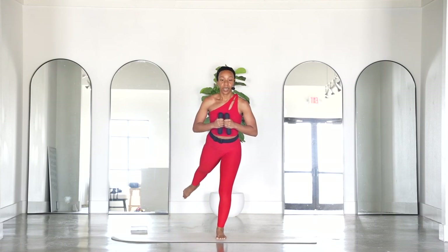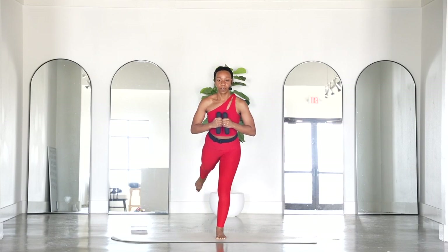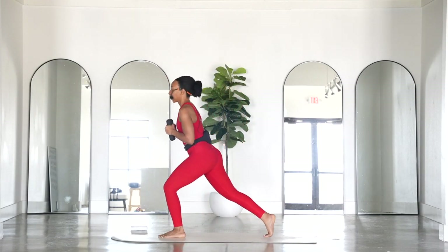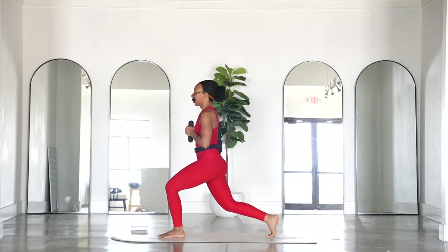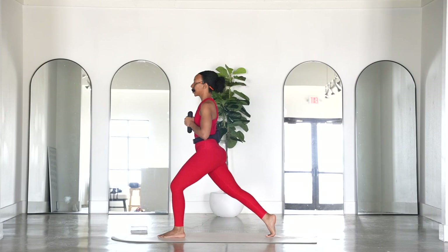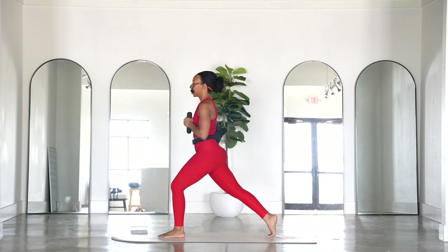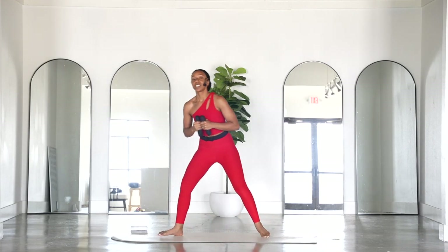Pulse it up — tiny little pulse. Eight, seven, six, five, four, three, two, one — step it back and come right into those lunges. Lift four, three, two, one. Beautiful — you can step that foot forward.